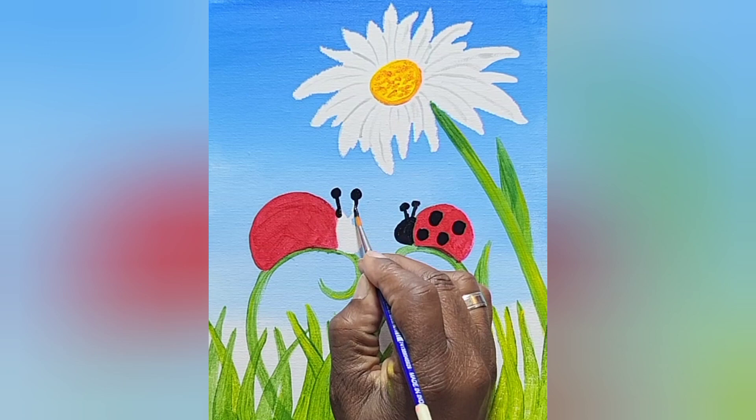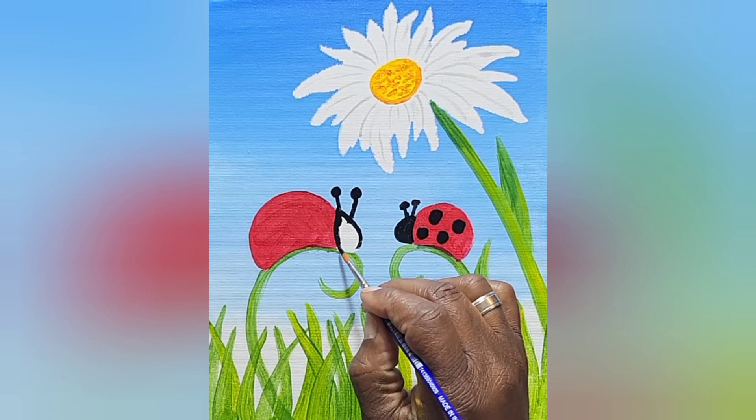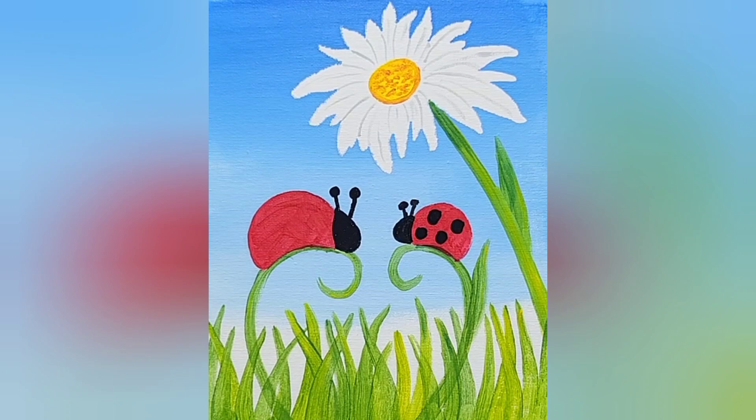Now I do the head where I outline it, just to maintain that shape. This helps me stay inside and not have to worry about going outside. Now I have the shape — everything inside is going to get painted, nothing on the outside is going to get touched anymore. Now I'll give this bug some dots and we're almost finished.